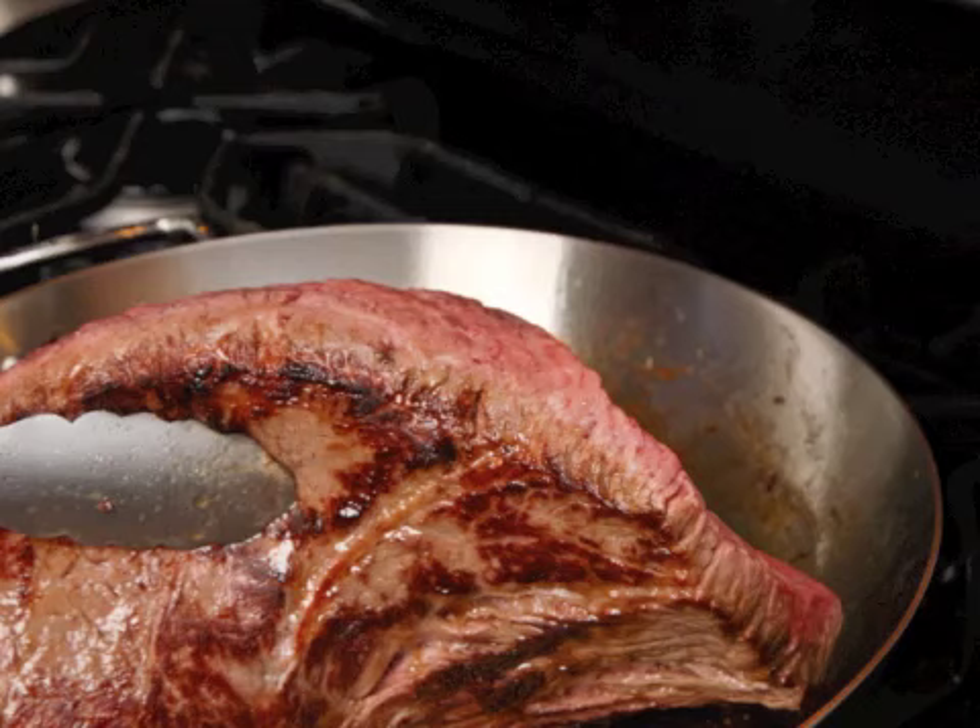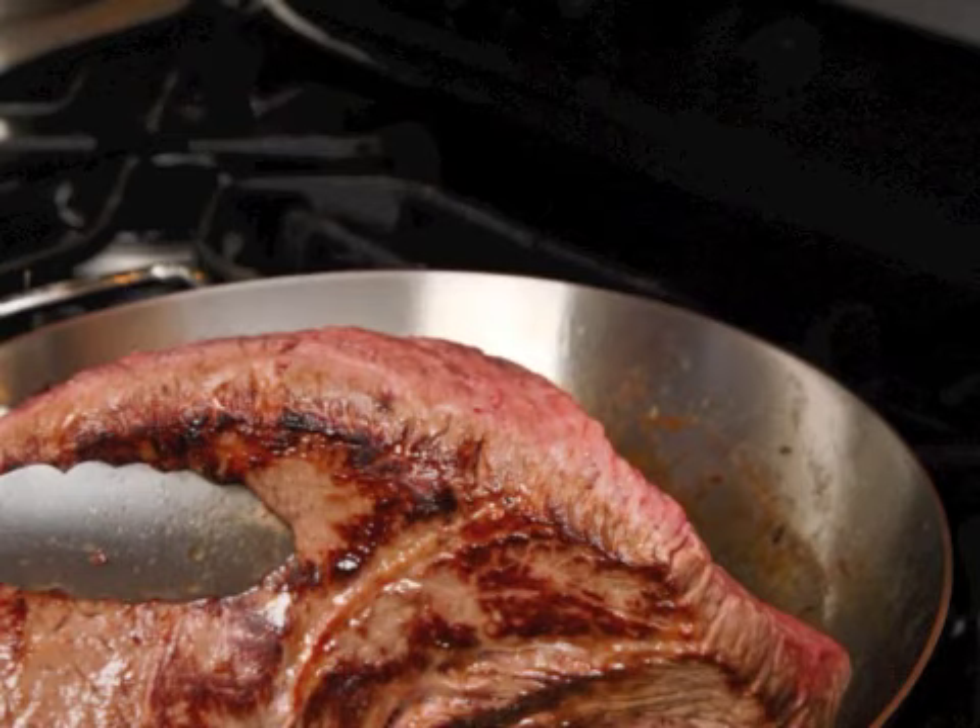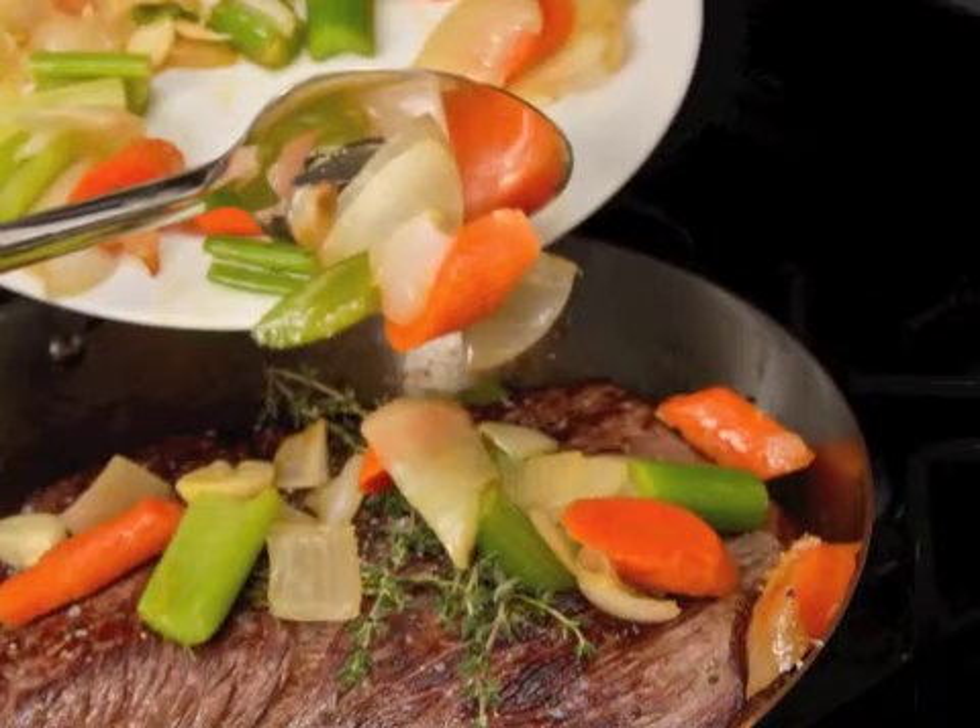Dust the cut of meat with flour, salt, and pepper. Make sure there's about two tablespoons of oil in the braising pan. When the oil is hot, brown the meat about four to five minutes on each side, until golden brown on both sides.